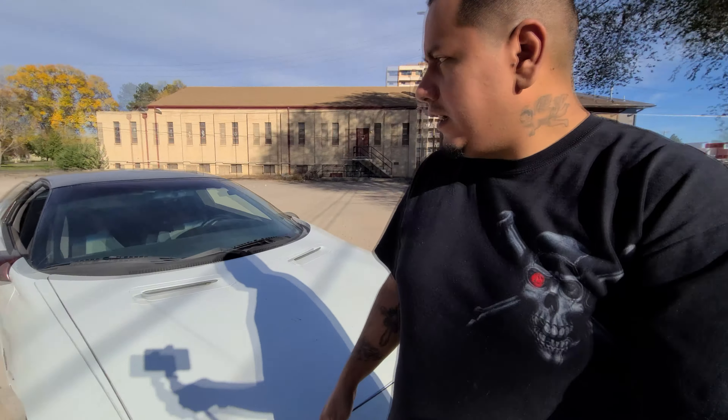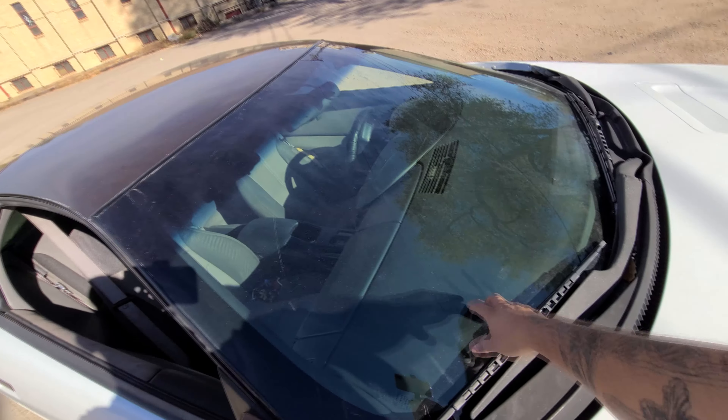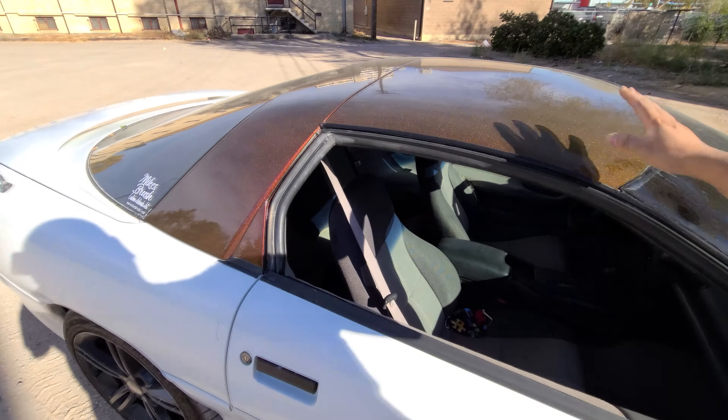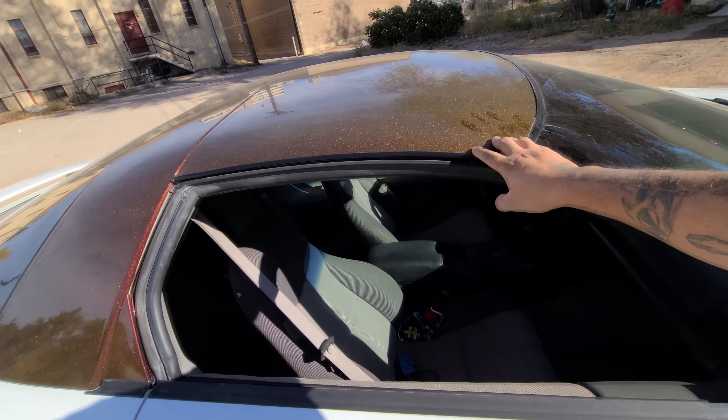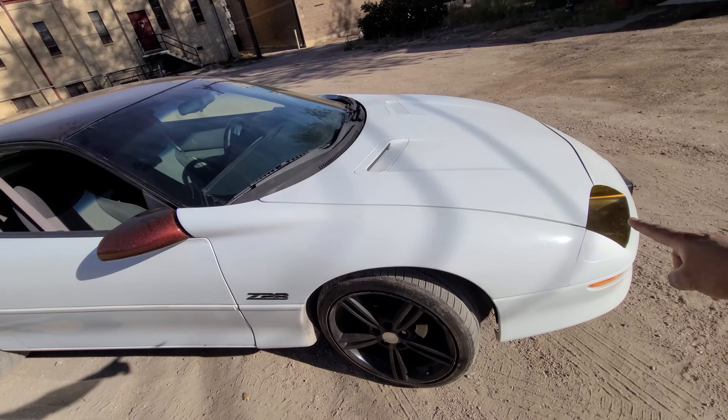Here's an update on the Camaro showing you guys some of the work done so far. First off, major things: we got the window replaced — no more cracks in the windshield. It's better to drive, I can actually drive it now. Also we got the roof, the mirrors, and this front area worked on.